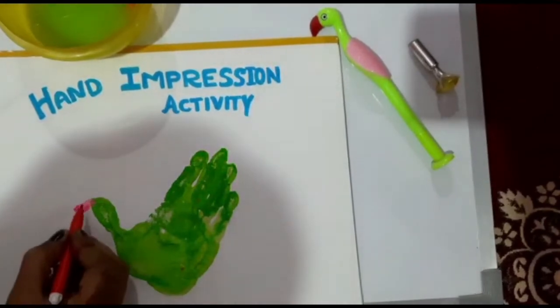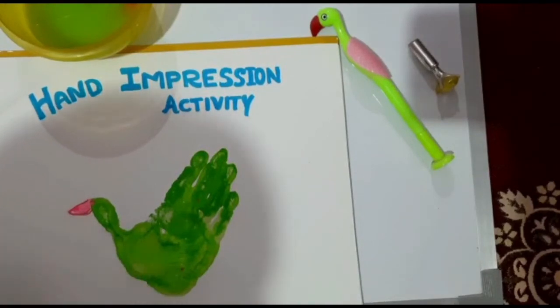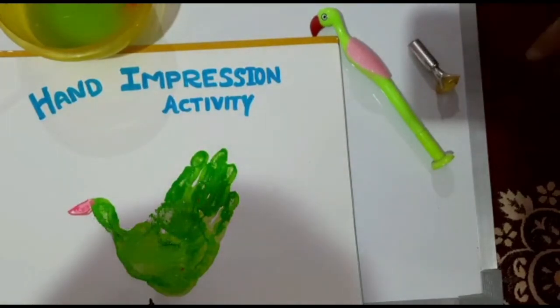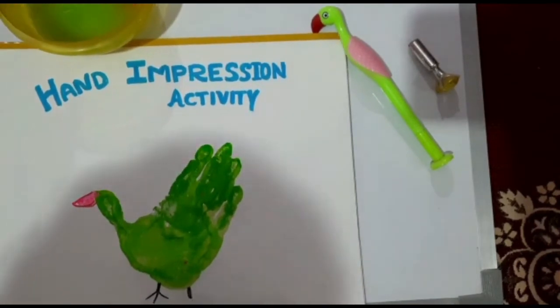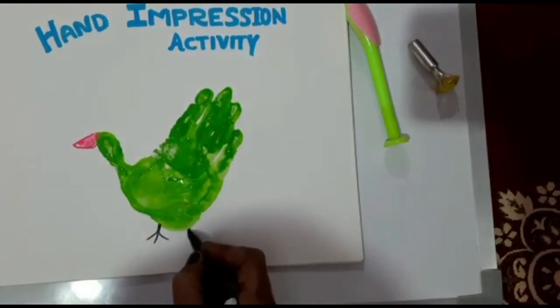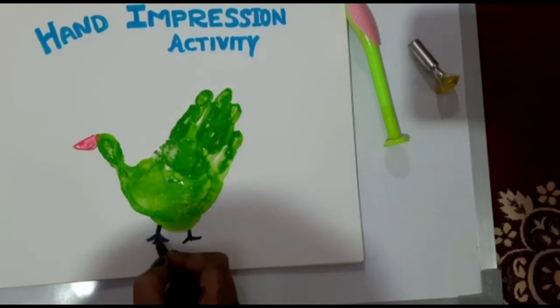You can also use a sketch pen for outlining. You will repeat these steps as shown in the video. Now ma'am is making the legs — you can make legs with the help of a black sketch pen, black crayon, or black watercolor.